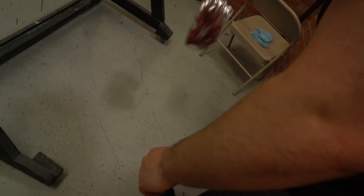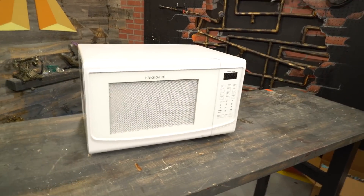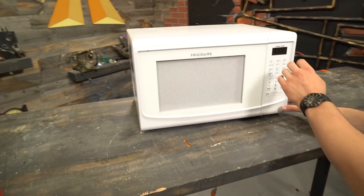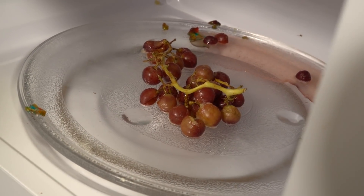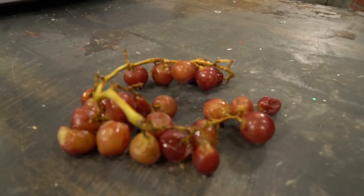It blew up a little bit! Let it go a little bit longer — it's hot in there. They're just turning into raisins. They're just melting. What do they look like? It smells in there. All right, grapes done — they just deflated and melted, nothing too dramatic.